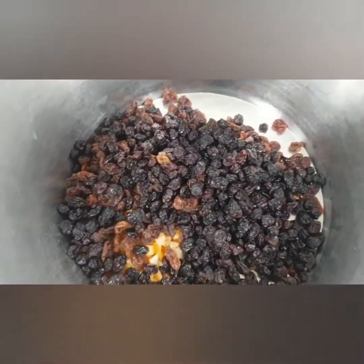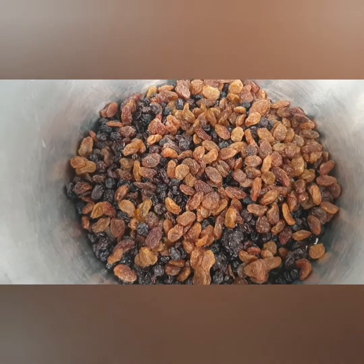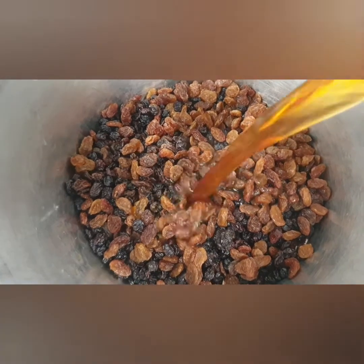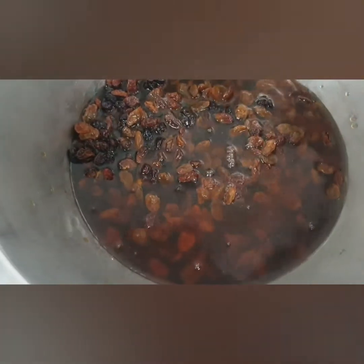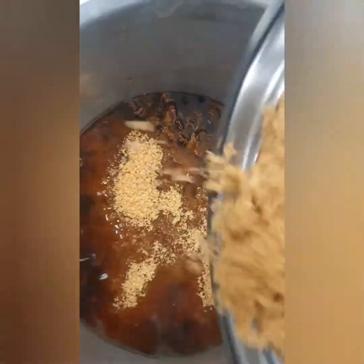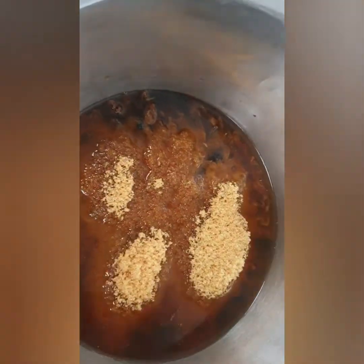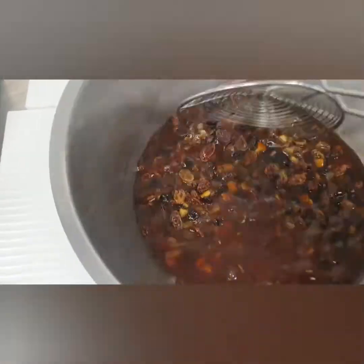Mix the dried fruit in a bowl. Then add 500 ml of hot breakfast tea. To the same bowl add the zest of 1 lemon and the brown sugar. Give the ingredients a good thorough mix and allow to sit overnight.